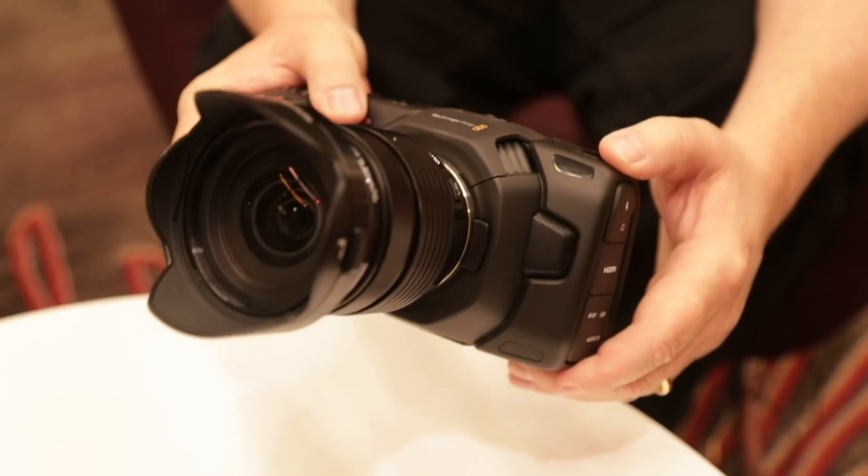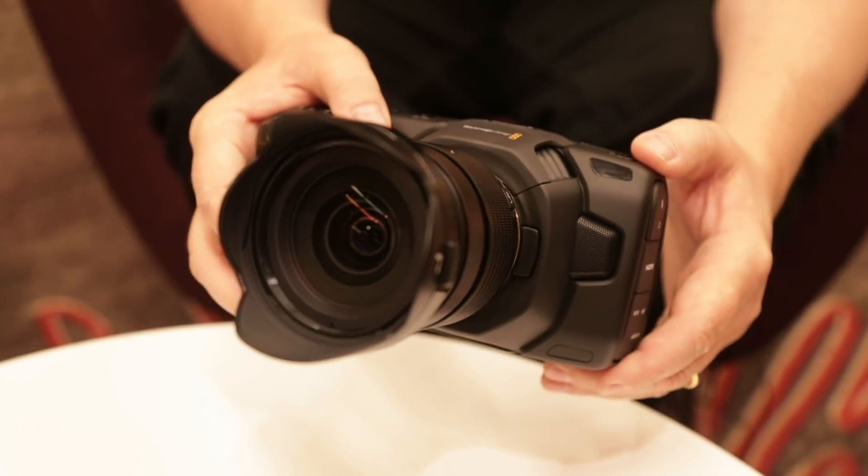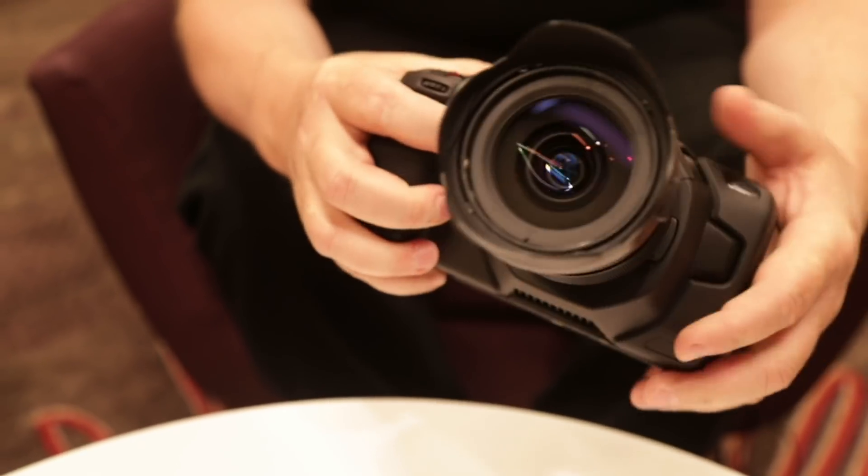We're here today because you have a new product just announced: the Pocket Cinema Camera 4K. Many people asked about this product in the past. We last talked during November in Japan, and you asked about it then. So, what's new about this camera?